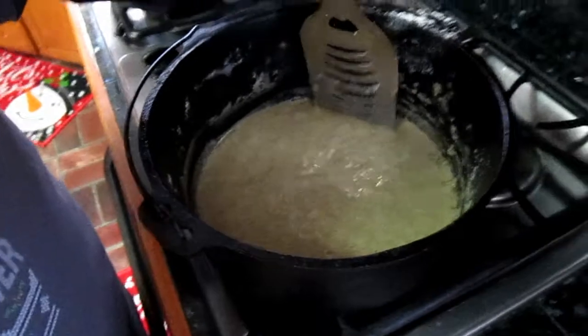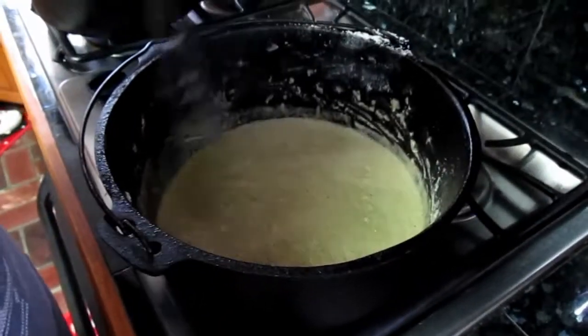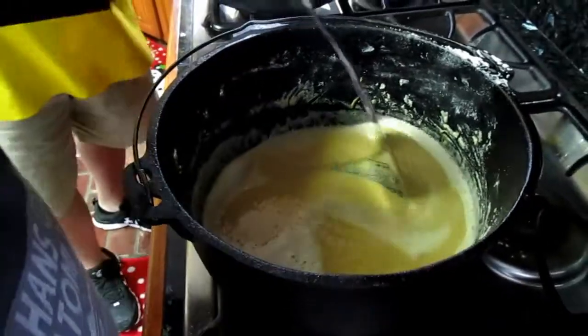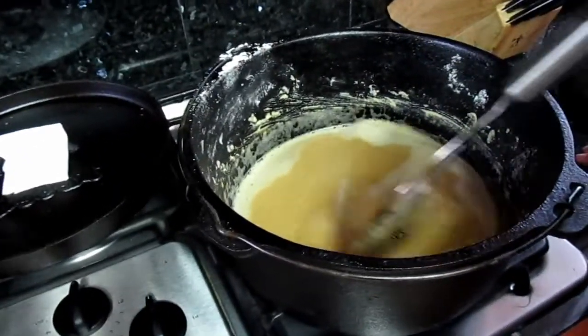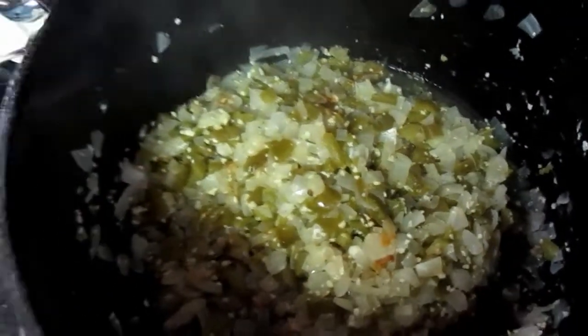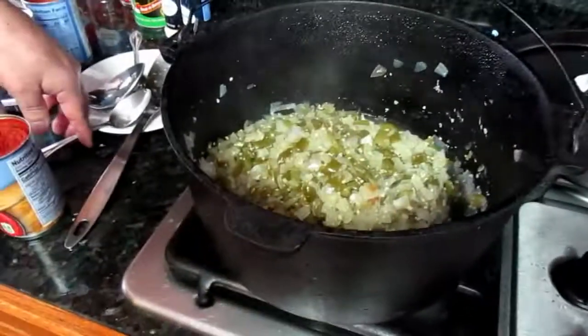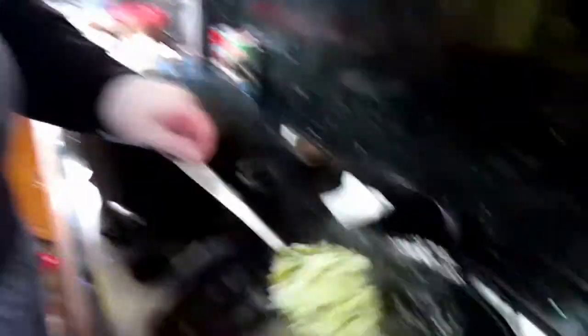We're looking for the foam on the roux, and then we want that deep caramel color. Scraping the bottom so nothing burns. It's almost there — you can see how dark it is. Before it gets really foamy, it does get the consistency of cottage cheese, so don't be alarmed. After about 30 minutes of cooking, we're now transferring our onions, peppers, and garlic into the roux.